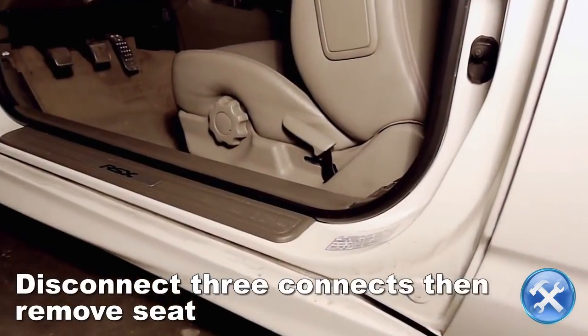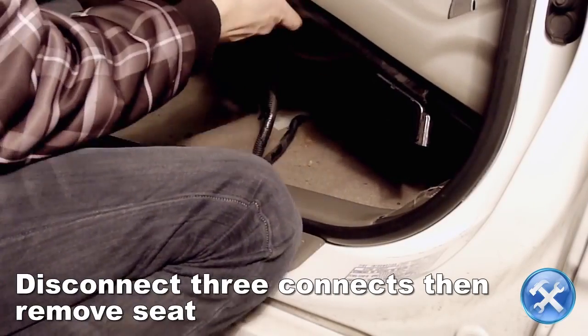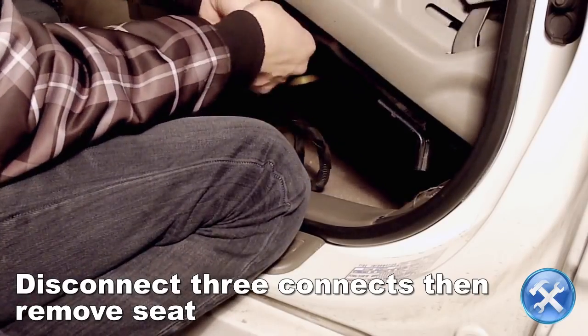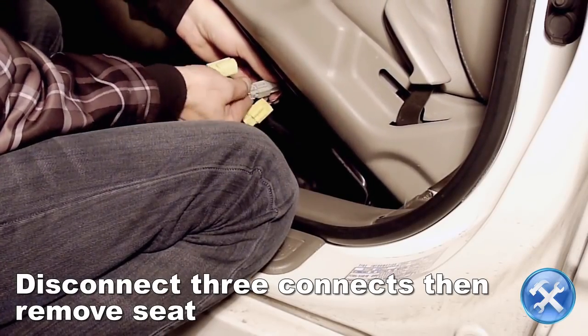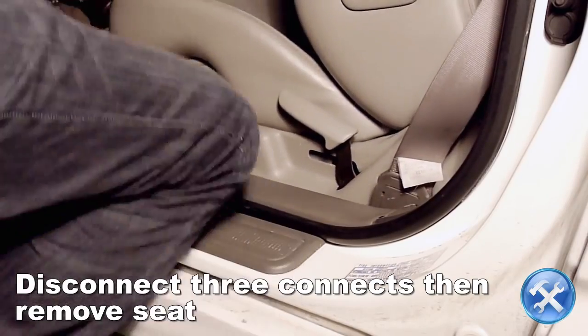Next, we want to lift the seat and disconnect any wiring harnesses that may be connected to the seat. In this example, the Acura RSX, there are a total of three connectors that we will be disconnecting. After we have done so, we can go ahead and remove the seat from the car.